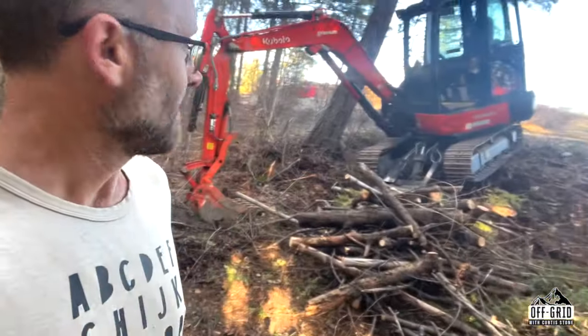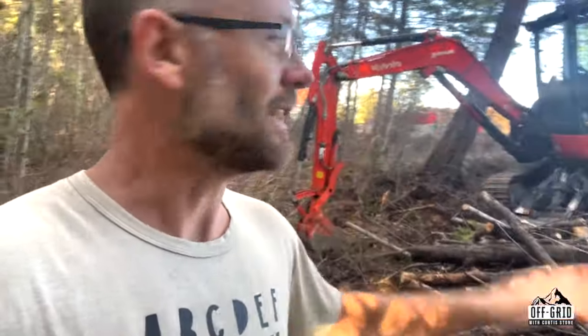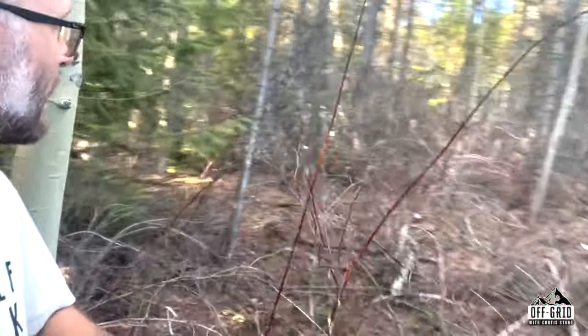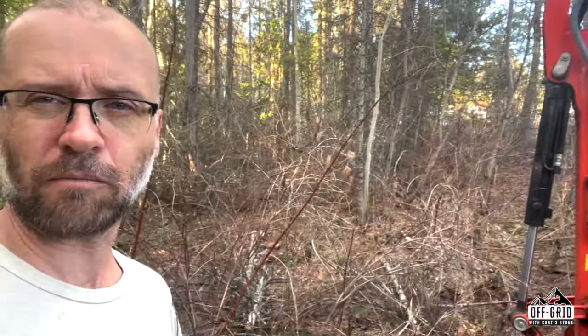I'm out here bush hogging — that's what us Canadians call working the bush or clearing brush. I'm pulling out all kinds of crap in here, and I gotta tell you, this machine is so good. This is what I'm dealing with: just thick brush that's hard to walk through, and it sucks because it's a fire risk.